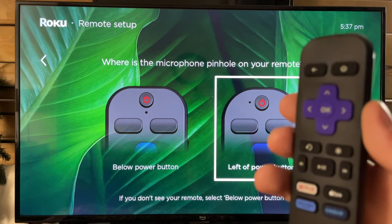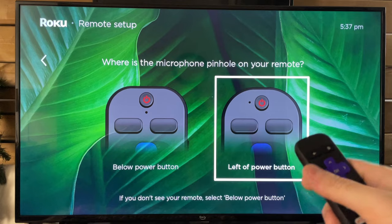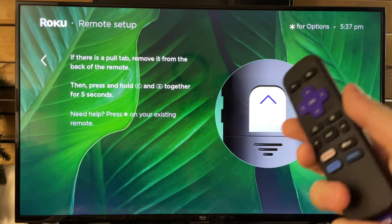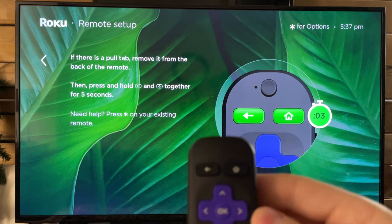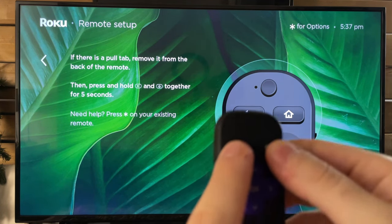Now if you do have a microphone on your remote — for example this one here, where it's to the left of the power button — there is something you can do. There is a way to pair it. You want to pull the tab from the back, so if there is a tab, be sure to pull that off. Then you want to turn your remote around and press and hold the home button and the back button for five seconds.